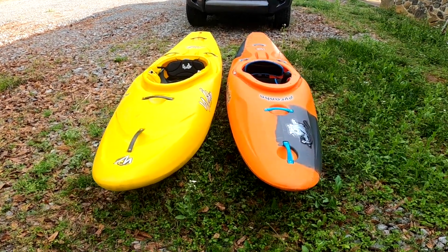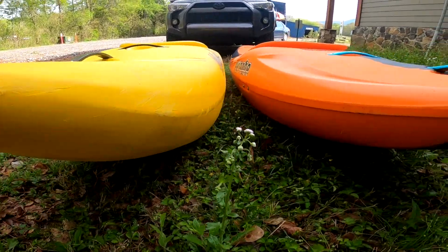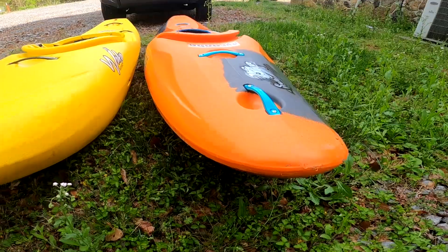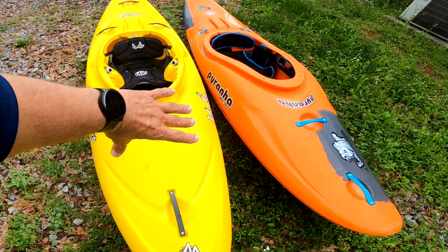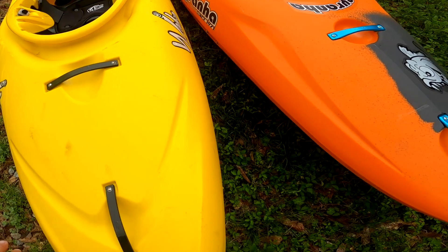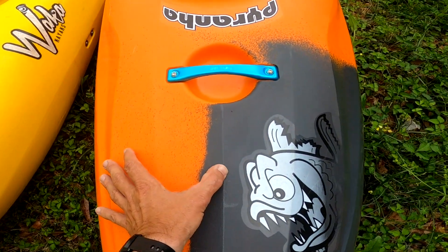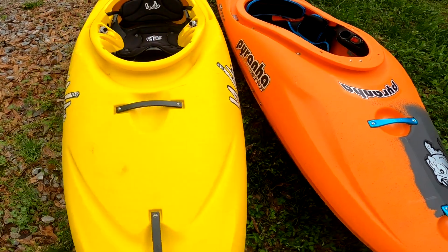Steez Ripper 2 side by side — check this out. The rocker looks fairly similar between them. The Steez is definitely wider up here in the bow area, but it's flat. The Ripper 2 has a peak in the bow right there, and is nowhere near as wide up around the knees.